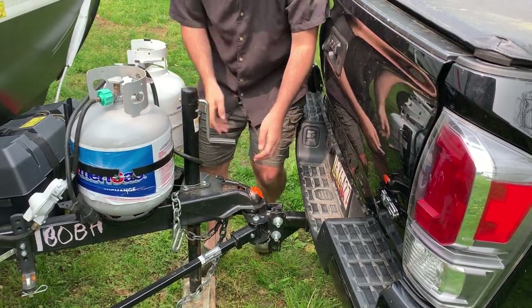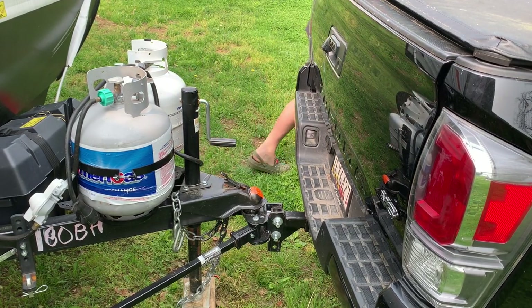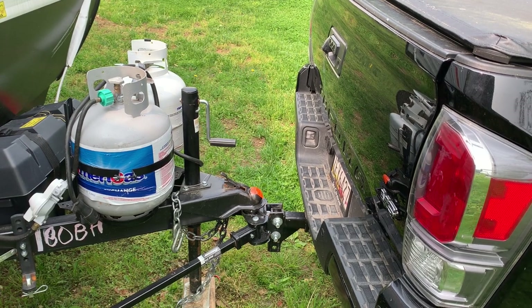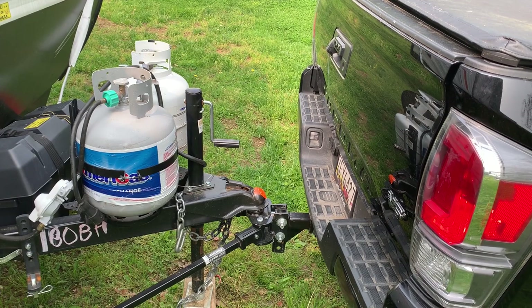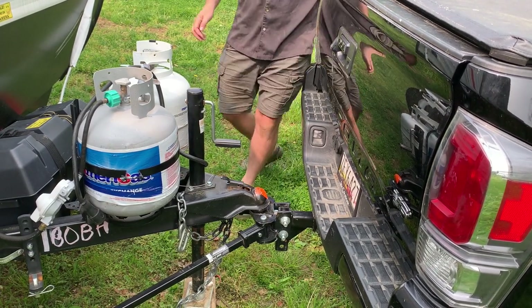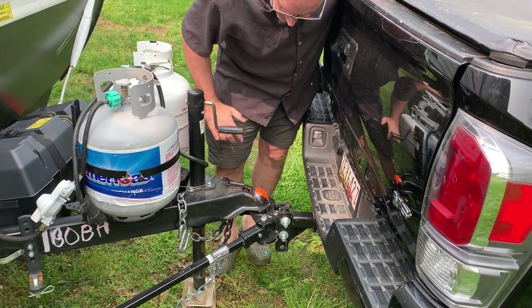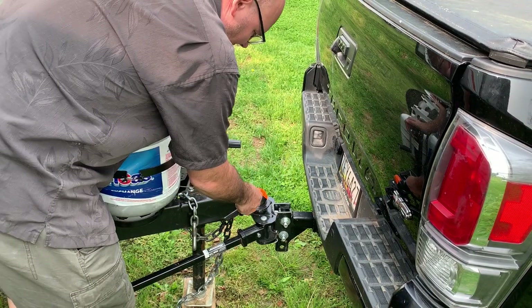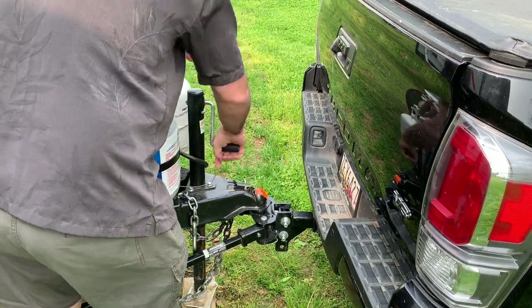Just a little pump. Pump it forward a little bit. Jack it up until there's no pressure. Pop that down. I'm going to pin it. All right, that's now secured.